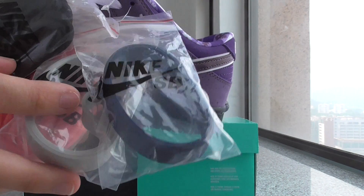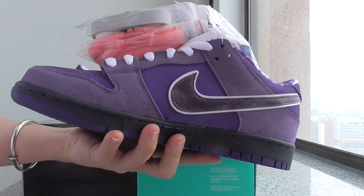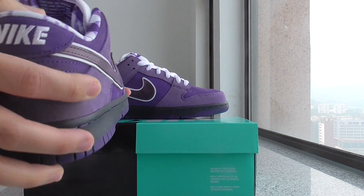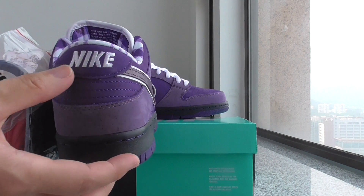The inner lining itself has that same very unique purple color, which is a very, very special color. And on the back side there's the Nike branding.